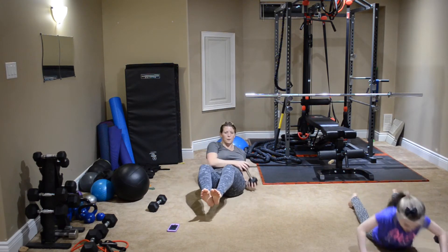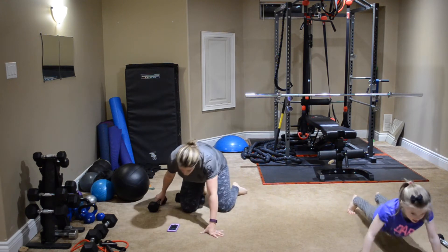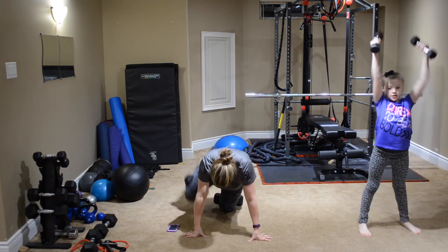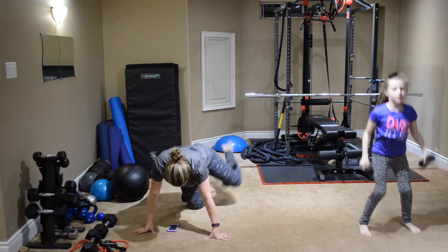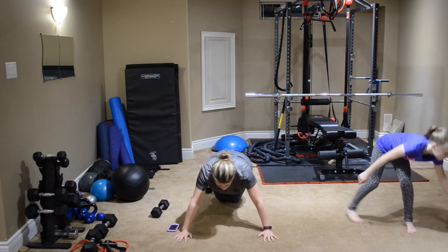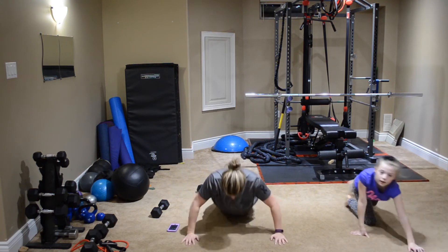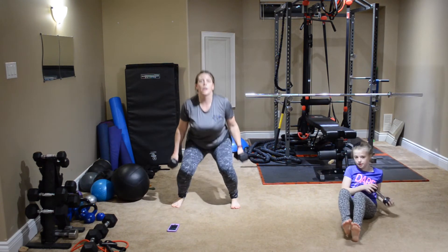Bringing those feet up. Keep pushing hard. Crossing it across the body. And back to those push-ups, if you're with me. Almost there, we're getting close. Back on those heels, squeeze it up.